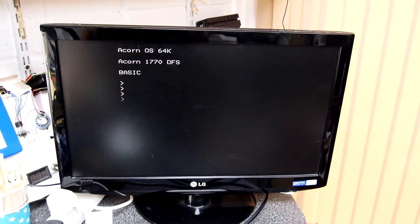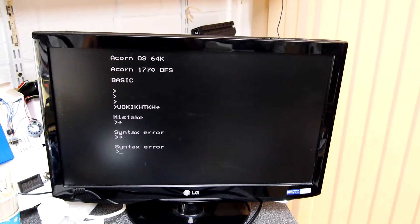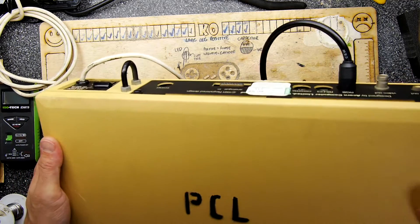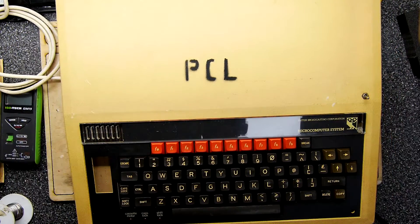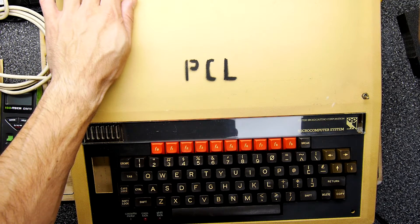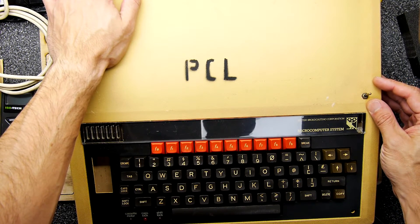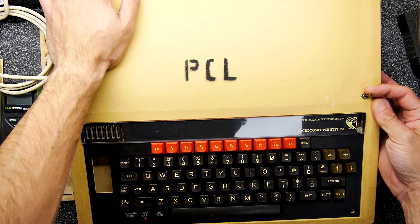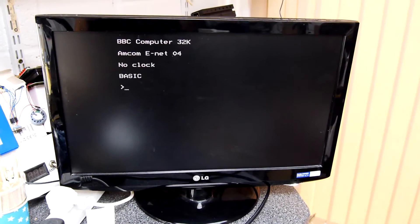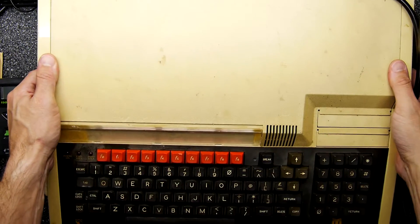Great success! Looks good so far. On with the next one — right, plugged in and videoed up, ready to go. Sounds good. Great success — a BBC Master!